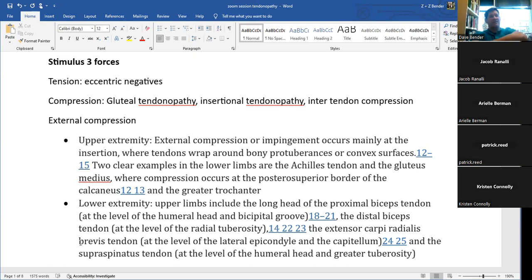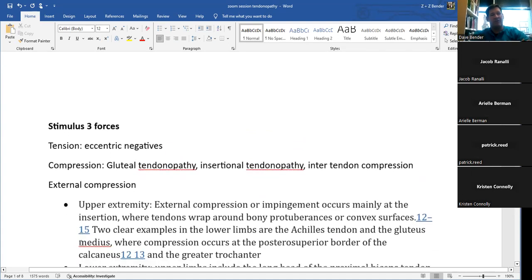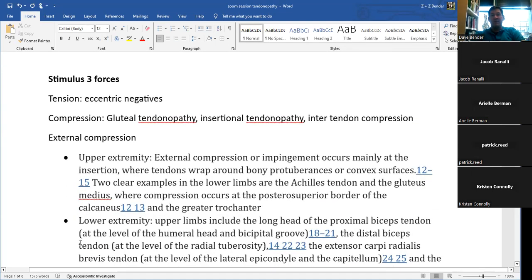Going over tendinopathy, I think of three main forces: tension in the tendon — which is what a tendon is designed for, that linear tension and eccentric or negative stresses — and then high tensile forces. Compression is something they really focus on when looking at chronic tendinopathies as being one of the big drivers.